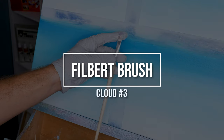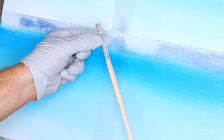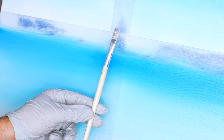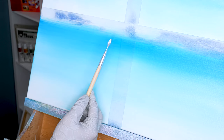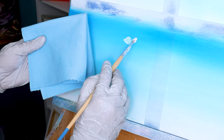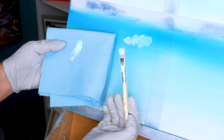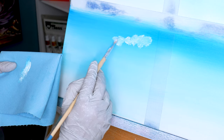The next brush we're gonna use is a filbert brush — you can use a square or any filbert brush of any size. This is great because we're gonna have a little bit more control than the fan brush and get a lot more highlights. Load up your filbert brush with a lot of paint — it's gonna get contaminated very quickly, so also have a paper towel nearby. When you reload your brush, you want it to be pure white.